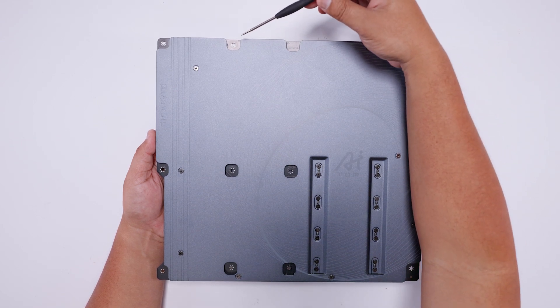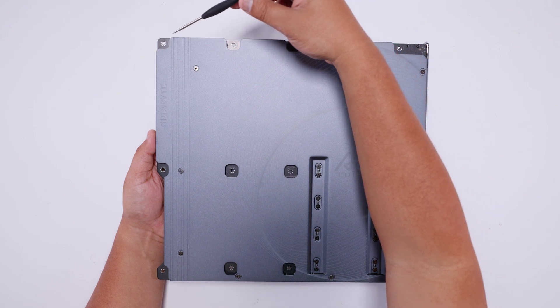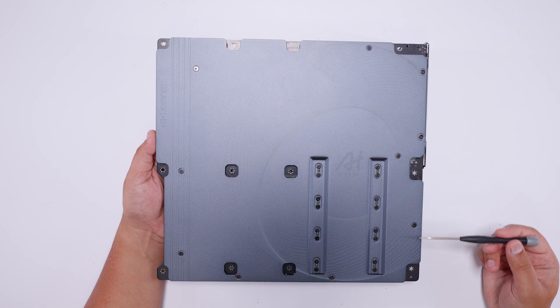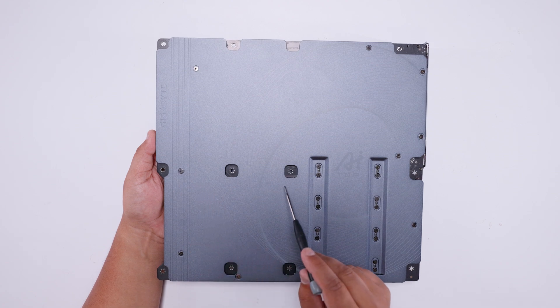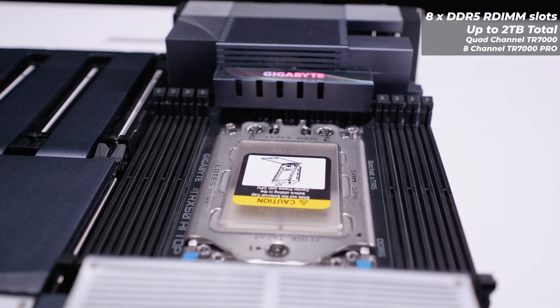On the back of the board there's a full cover backplate with all the cutouts for the standoffs on this massive SSI EEB motherboard. You'll need quite a large case for this board. All the standoff holes are exposed and easy to access for screwing the board into a case.